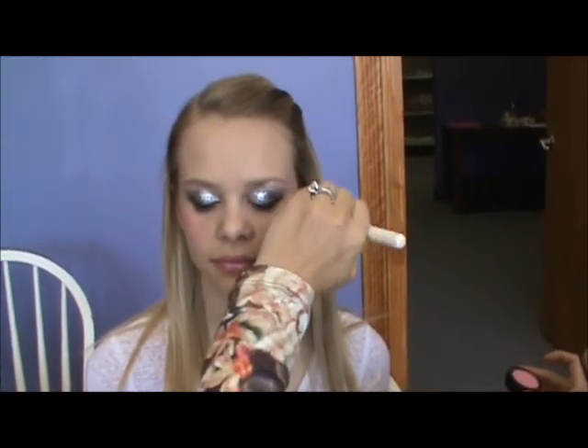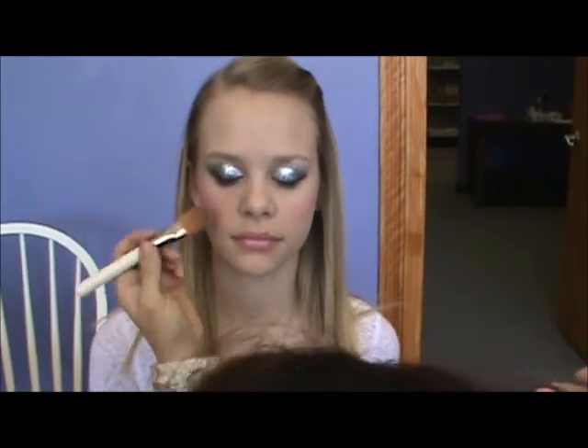This blush is called Look At Me. It's a very soft pink. It's not going to detract too much from this gorgeous smokey eye.